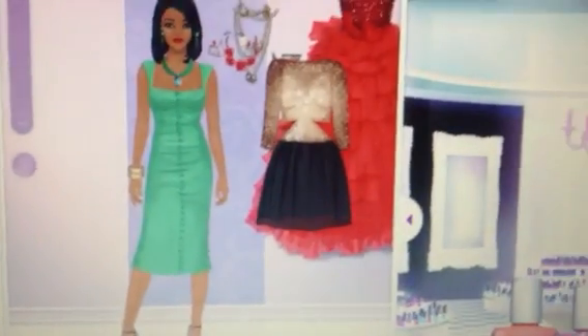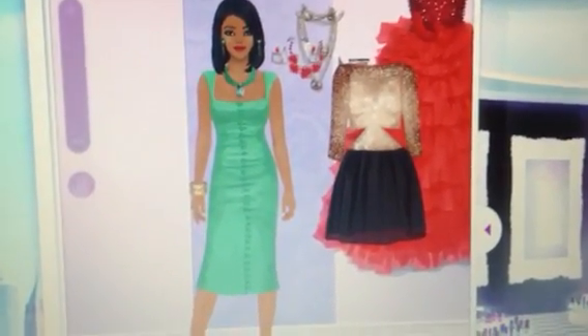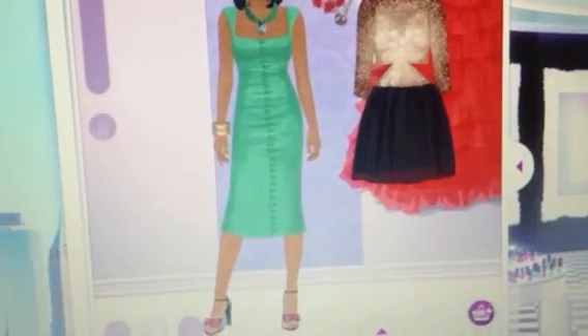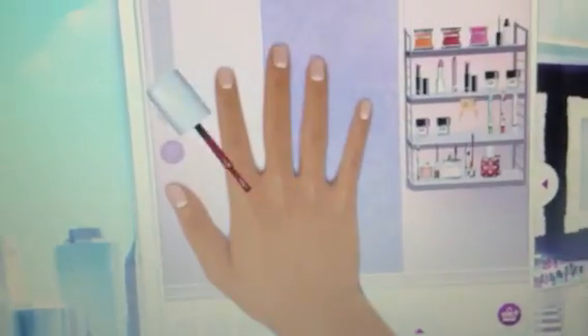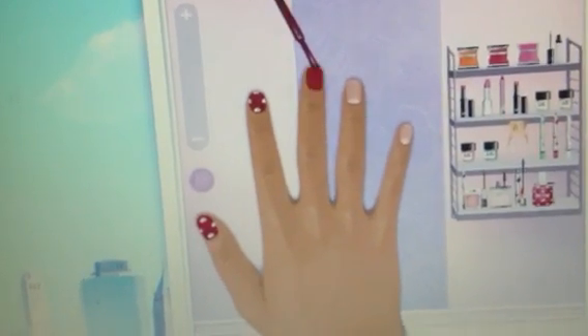For the nails, just apply the heart cascade nail polish right to the hands and feet.